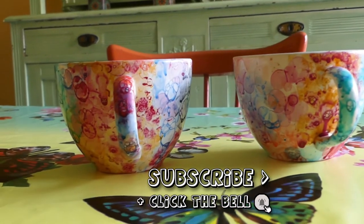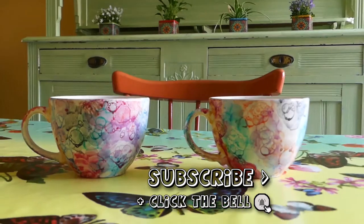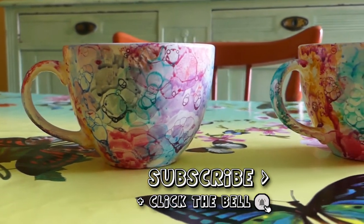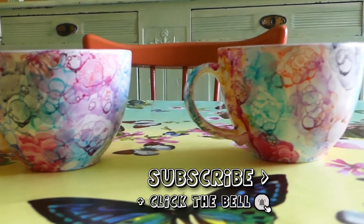Now your mugs are all done — aren't they beautiful? Thank you so much for watching! Don't forget to subscribe for more videos! Bye!